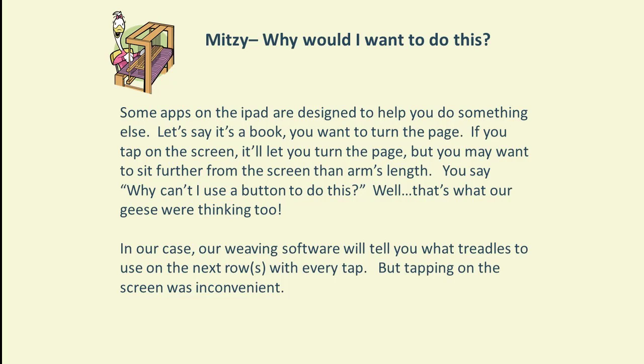That's where we started thinking: why can't we have a button for that? In our case, we use weaving software where we're holding the weaving shuttle and doing our weaving, and all of a sudden we have to interrupt just to tap the screen to tell us which treadles to press next. We really needed the ability to move that control — a button — closer to where we are, versus reaching up and tapping the screen.